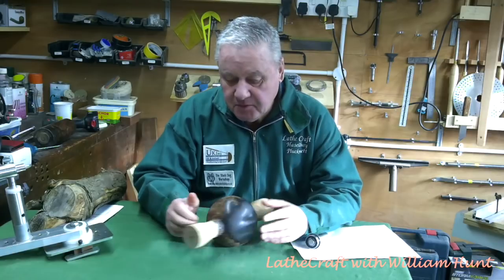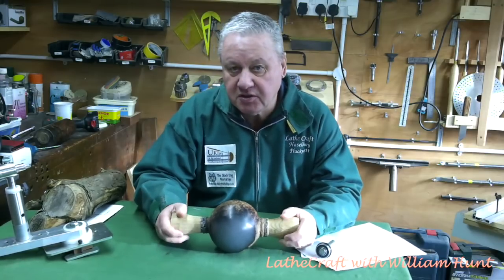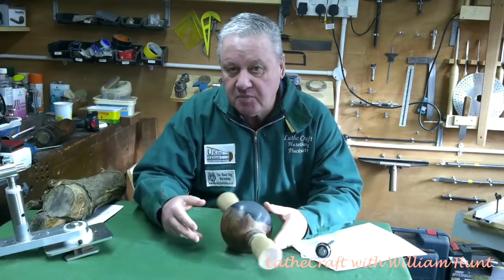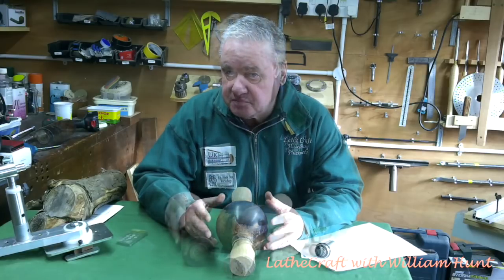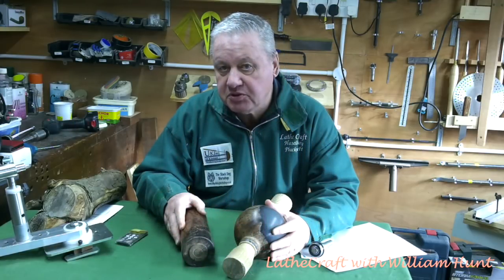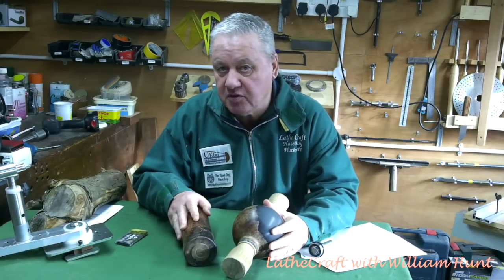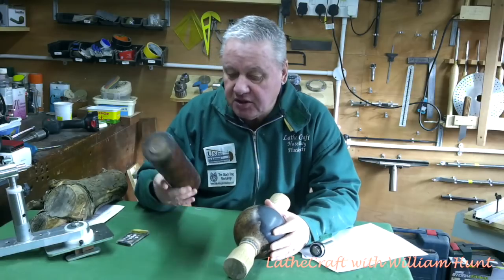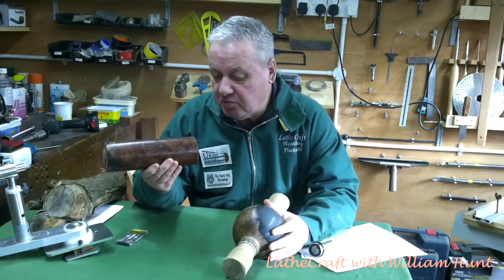Hello, William here again. Casting our minds back to September last year, I produced a few special bespoke blanks for demonstrating Yorkshire Grid and Yorkshire Grid Microfine at Yandall Show. Now to specifically demonstrate the excellent attributes of Yorkshire Grid Microfine, I produced a stabilised Burr Elm spindle.